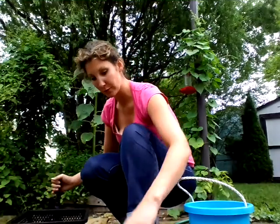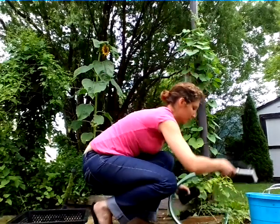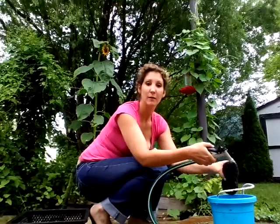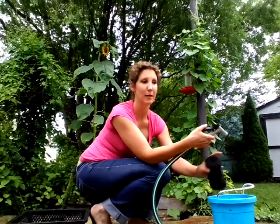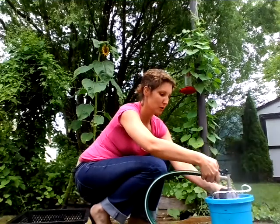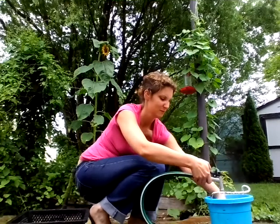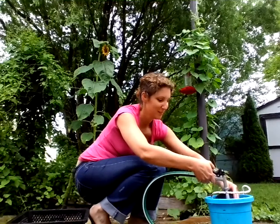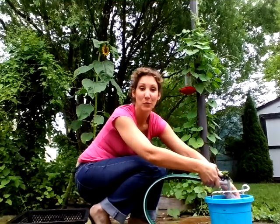Now let's go ahead and clean our filters. I'm going to rinse this into this bucket because there are all sorts of nutrients that we just took out of the pond, like fish poo and decaying debris, etc. We're going to use that in my garden. It looks like my filter was working really well because I've got some gross water.